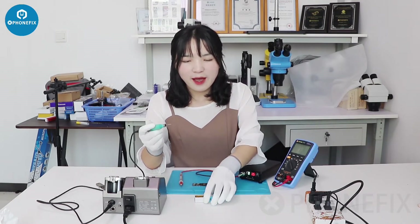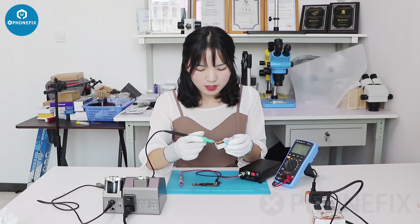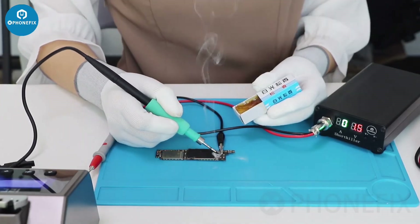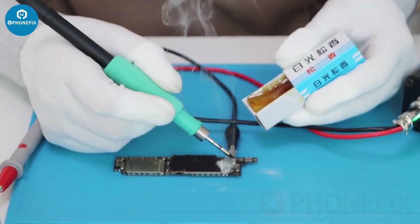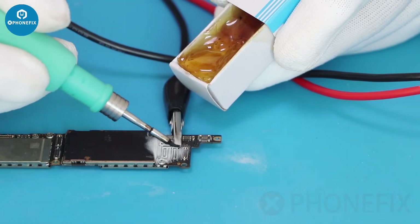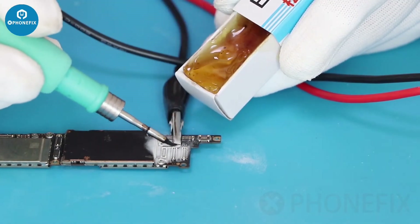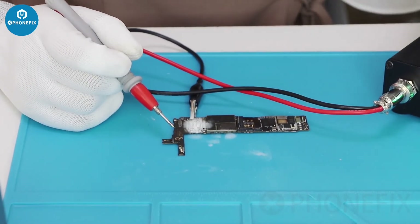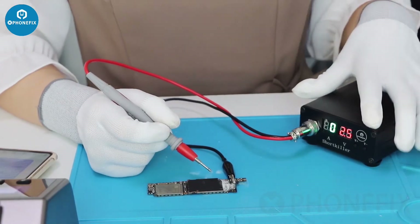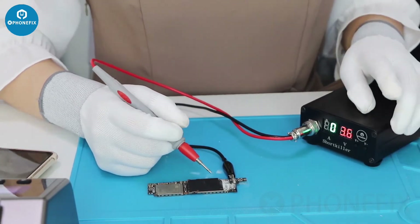Now we will use the I2C soldering station and rosin to burn the PCB with this short locator. First, melt the rosin. Let's do it. Now let's use the short locator to test the PCB. If it can't burn, adjust the voltage — increase the voltage and then continue to burn.